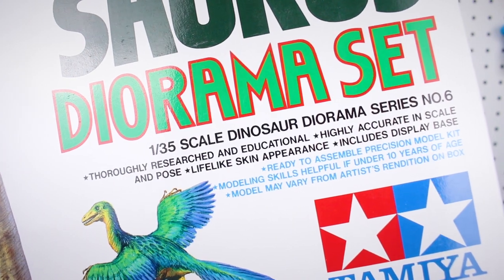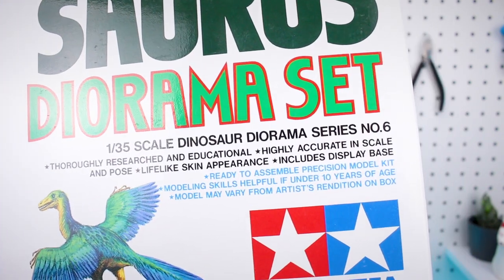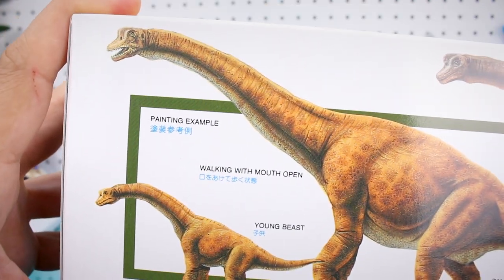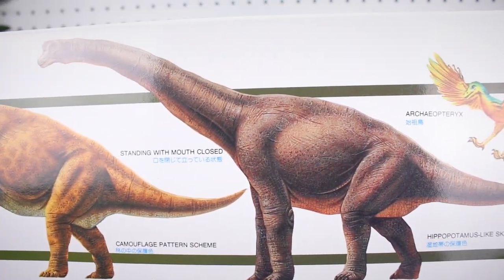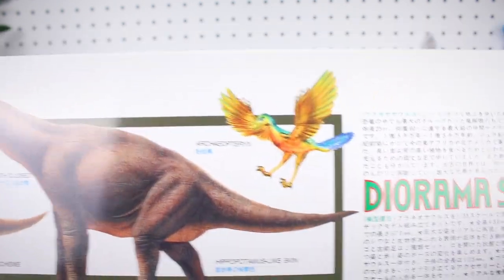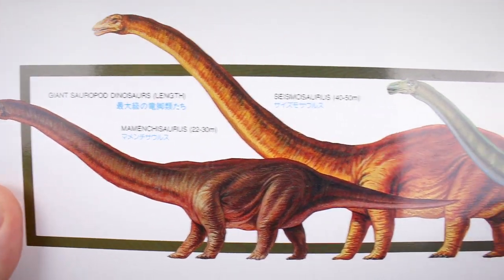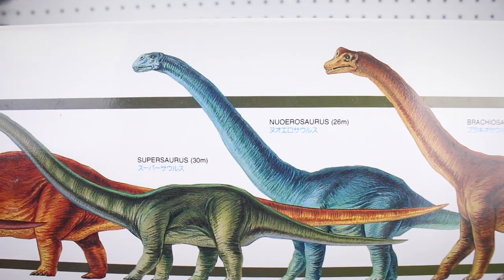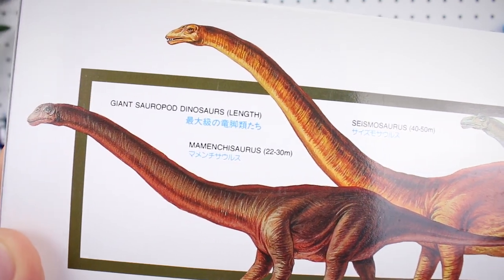It says this is the 1/35th scale Dinosaur Diorama Series number six — thoroughly researched and educational, highly accurate in scale and pose, lifelike skin appearance, includes display base. On the side of the box there's a painting example showing the young beast walking with mouth open and one standing with mouth closed — camouflage pattern schemes. There's also a size comparison of different sauropods: our Brachiosaurus at 25 to 30 meters, Supersaurus, Seismosaurus, Argentinosaurus — giant sauropod dinosaurs.